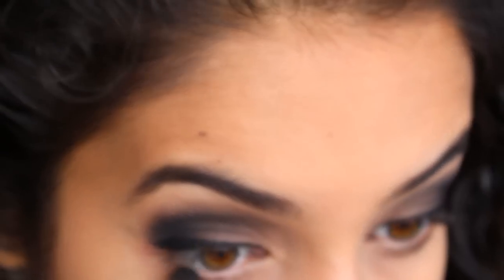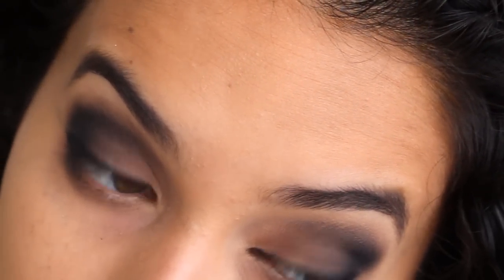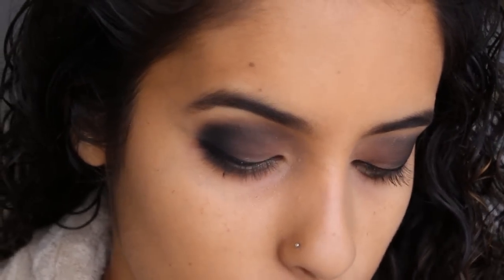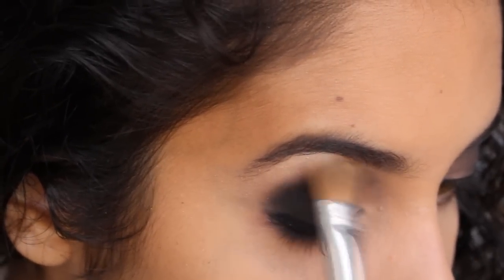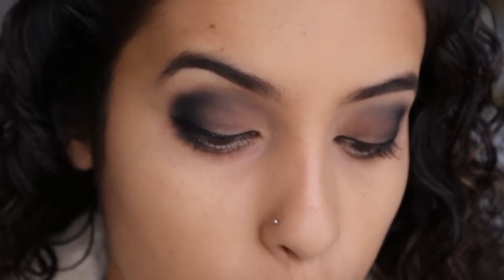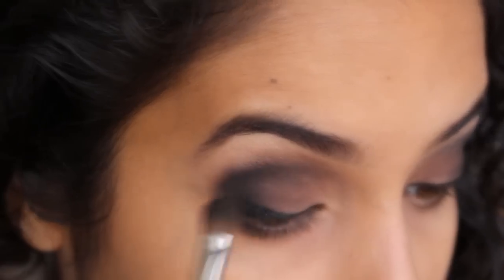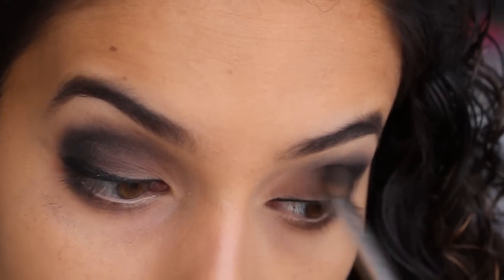E depois a gente vai vir com um pouquinho de preto aqui nesse cantinho externo da parte de baixo. Vou aplicar um pouquinho aqui no cantinho de novo. Vou pegar uma sombrinha bem clarinha pra iluminar a sobrancelha. Ela é meio puxada pro dourado. Vou passar só aqui. E agora eu vou vir com essa corzinha, que é tipo um marrom bem cintilante. Vou aplicar um pouquinho desse marrom aqui no cantinho.